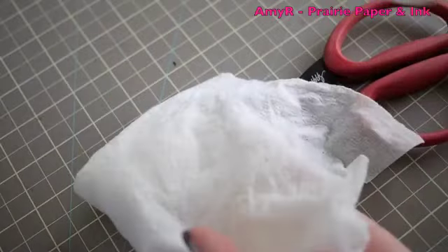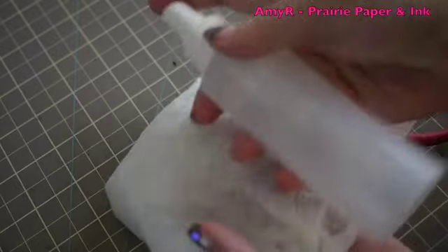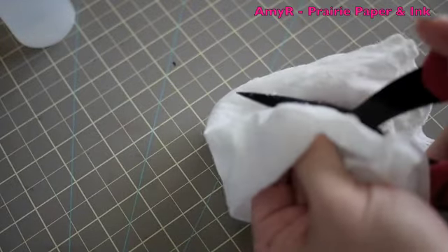So all I do is I take just a baby wipe — you can use a tissue or some cotton balls — and just rubbing alcohol. I keep mine in a spray bottle. And obviously if you're cleaning scissors, be careful so you don't slice yourself.